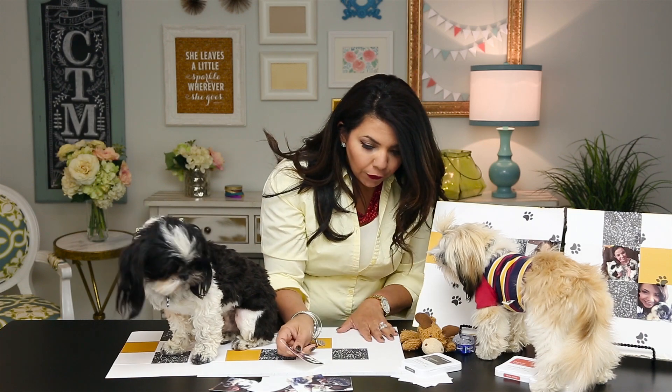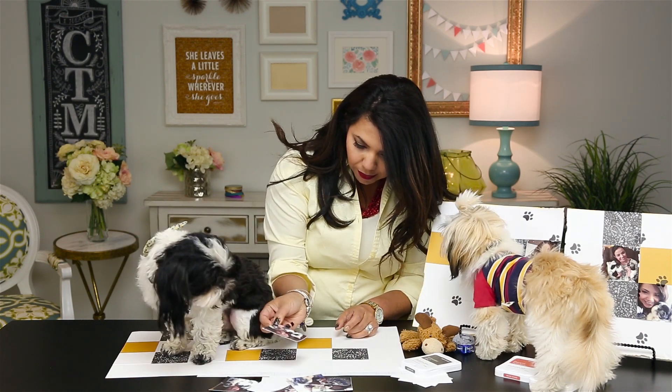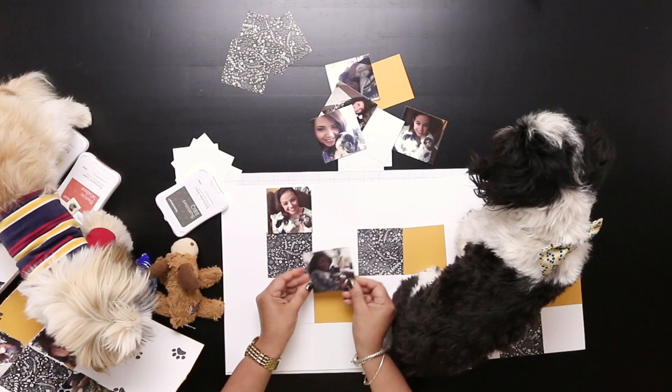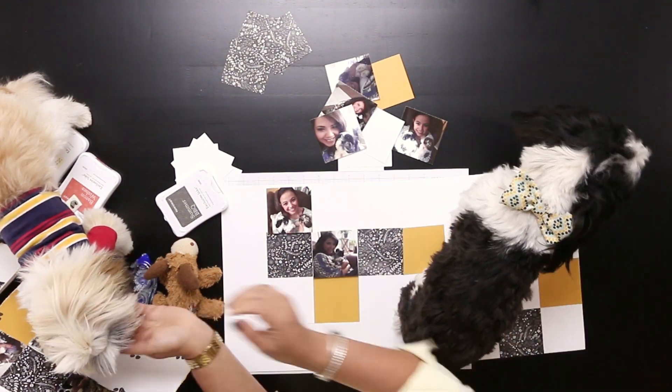So which picture is going to go first? Where do you want to put this picture? Tell me where you want it. Sometimes you might have to make the decisions for them, but that's okay. We're going to put that one there. Look how tiny you were, Coda — so cute.